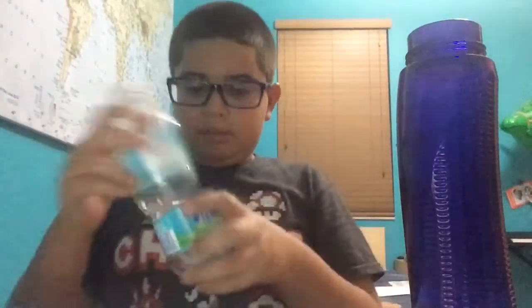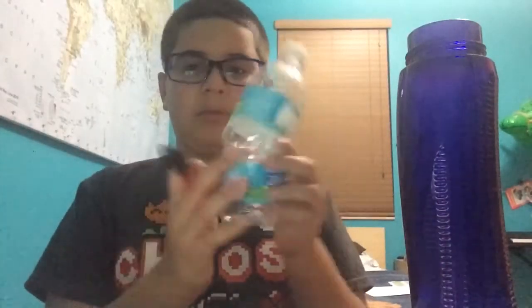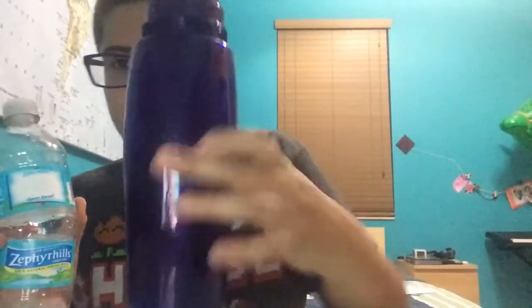First, make sure your small bottle's top can fit into the larger container. Then you grab your bottle and your permanent marker — but only if this is not one of these pre-marked containers, because one of these bottles already has the markings.